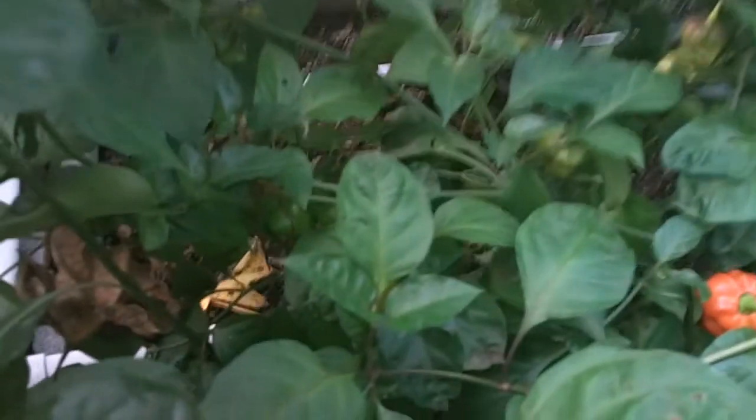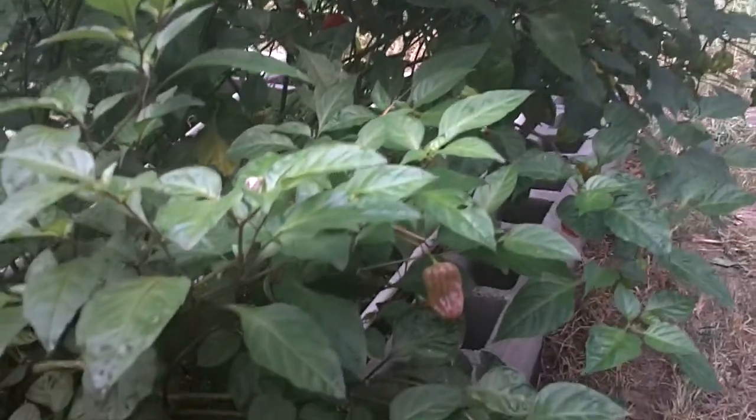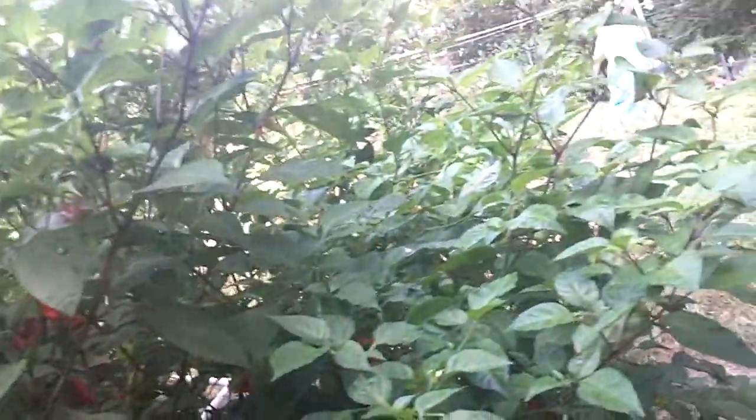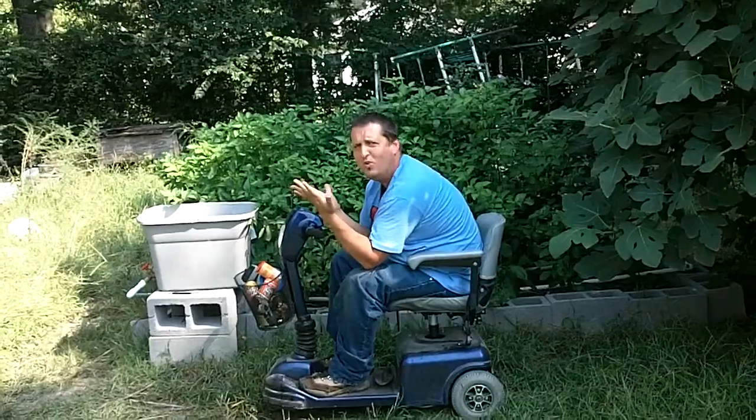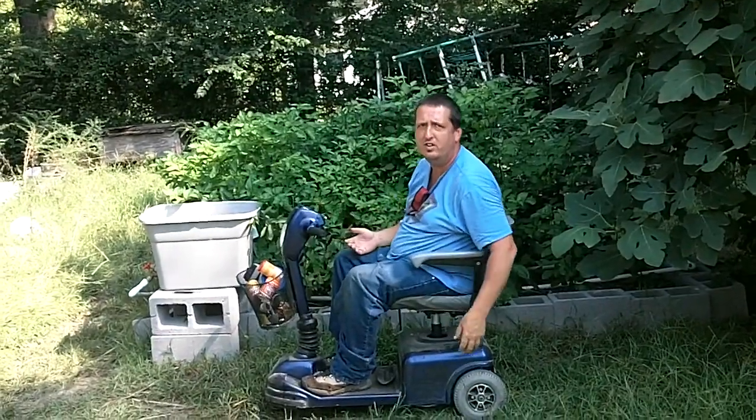Anyway, this is VermeMan, aka Habanero Fellow. This is my raised bed pepper garden. Tune in with me next week for an update. As I always say, let the heat be with you. And God bless — from my garden to you. It's so easy, a crippled man can do it.